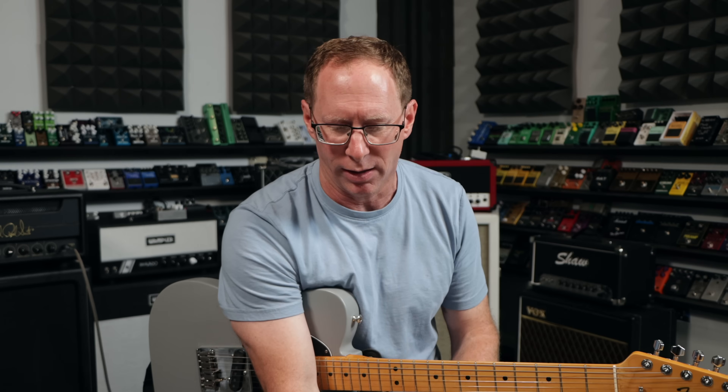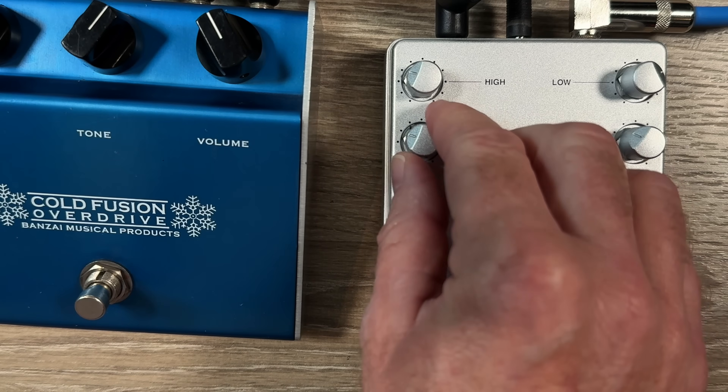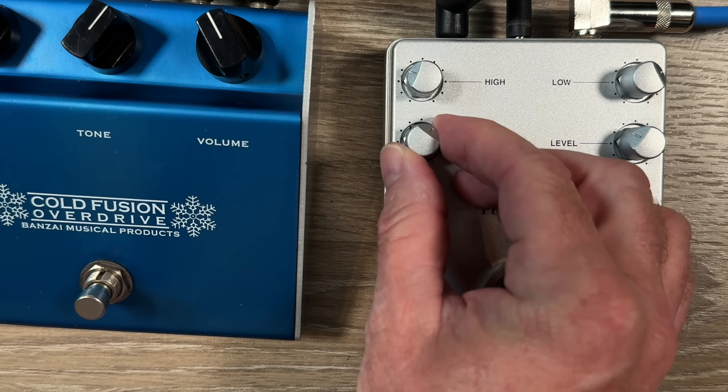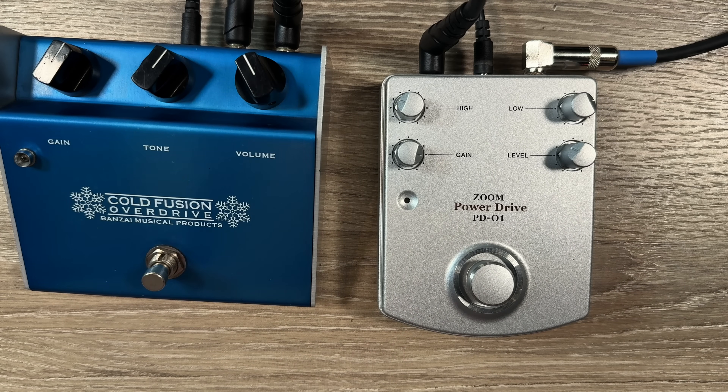Normally when I'm designing something, I like the sweet spot to be as close to noon as I can. The gain taper was really funky — it was almost clean all the way up to 1 o'clock, then around 4 o'clock: bam, all the gain in one tiny little space. That's something I'd completely change if I were redoing this circuit. You could make some pretty minor changes — like just changing the type of potentiometers, just the taper — and that'll make a massive difference without even changing part values. You're just changing where noon is, basically.